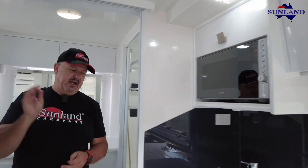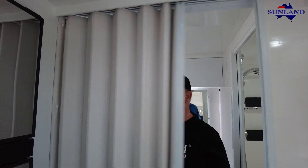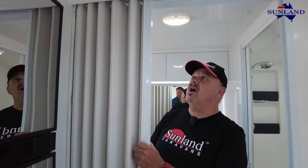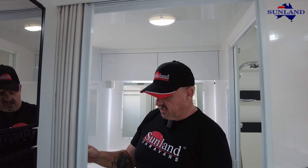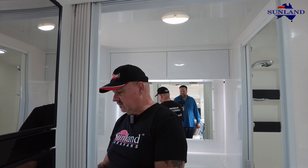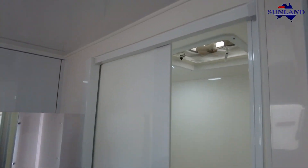Gas detector on the floor, smoke detector on the ceiling. Inside here, my favourite concertina doors by Lotus. Not all doors are made the same - you can get some really nasty cheap plastic ones, or you can get something high quality like these Lotus doors.